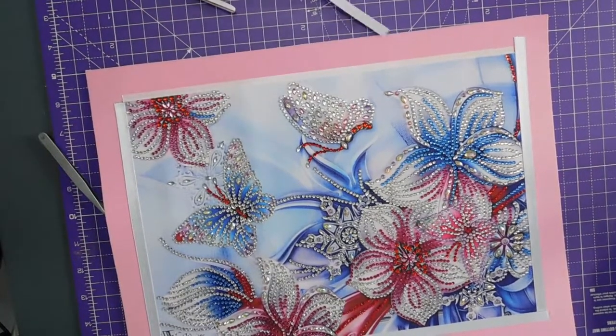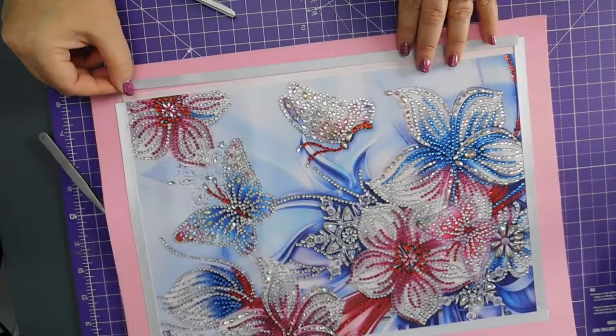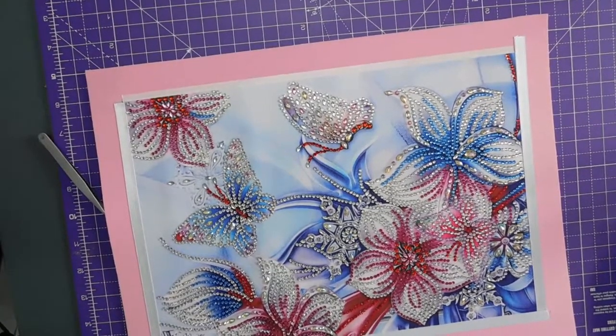Right, so that can go out the way. Let's get these edges straight if I can.